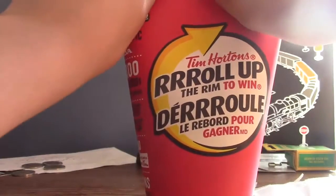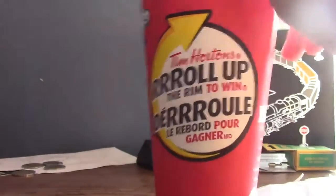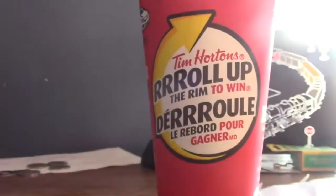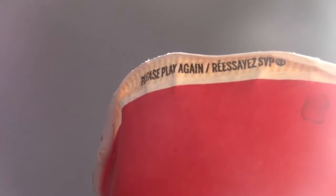Roll up the rim here and it's a please play again. I could just roll a little more — there you guys go. Get to play again, and we'll see what the next cups can do for us.